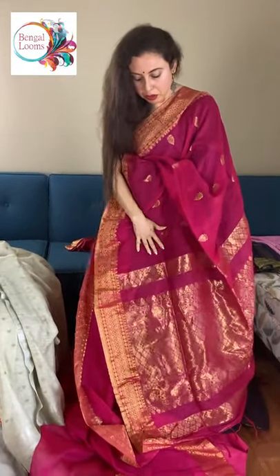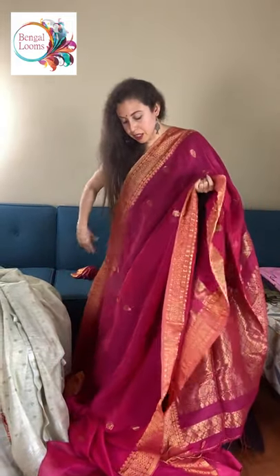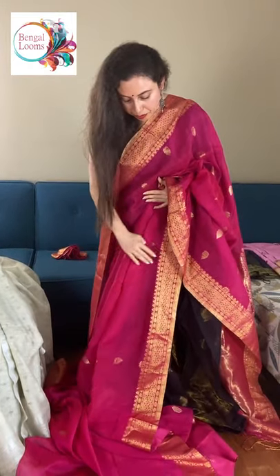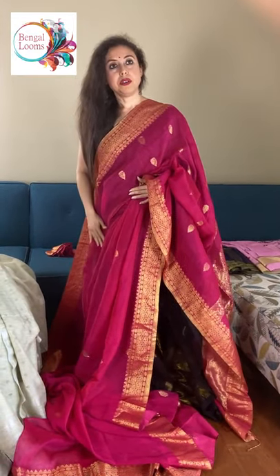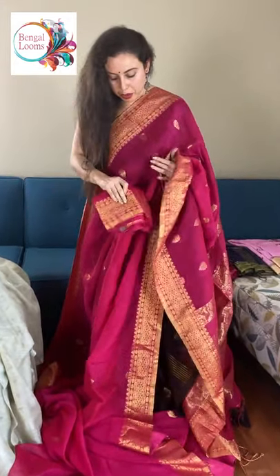Look at this gorgeous pallu. This is fully hand woven — all these sarees are hand woven, and these are not prints. These are woven motif and woven border. And this is the blouse piece for this one.